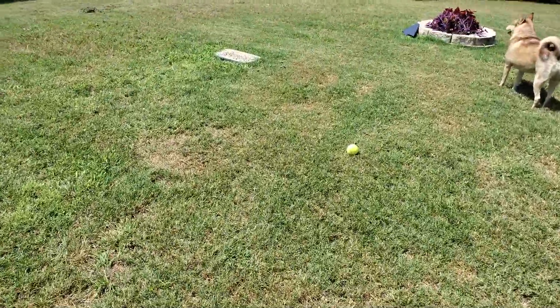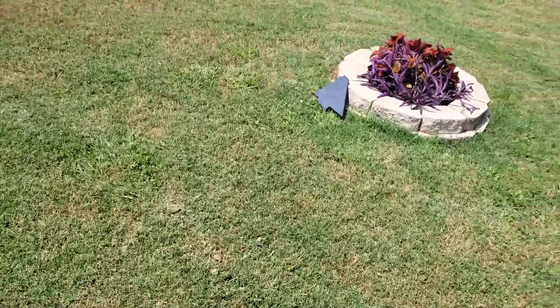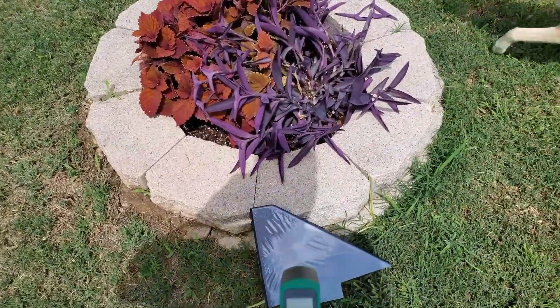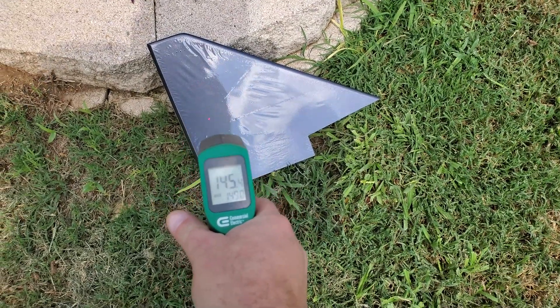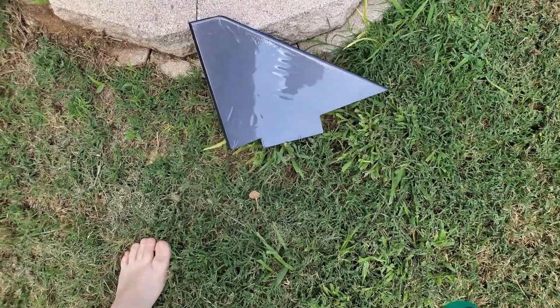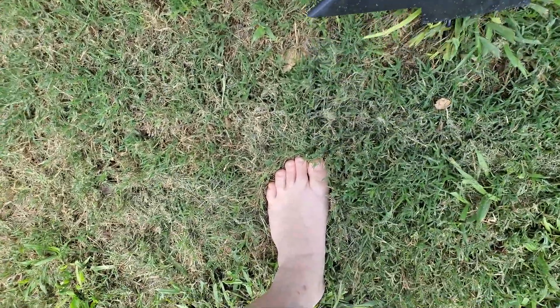Alright, let's go check on this vertical stabilizer. I moved it to where it was facing the sun a little better. Still 150 degrees — let's bring it in the house and let it cool off.